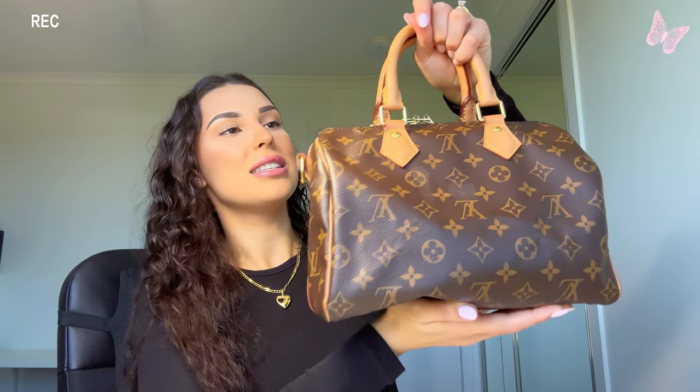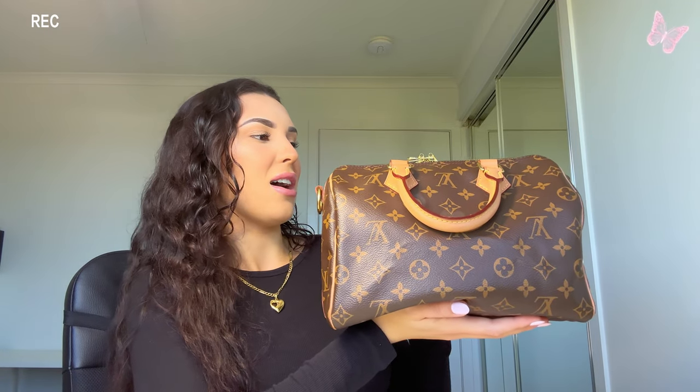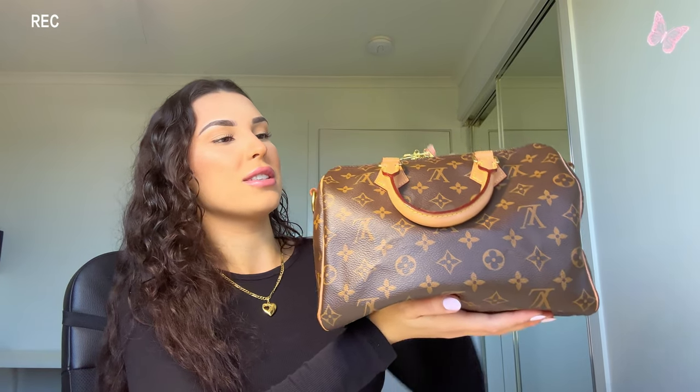I've had this bag for probably three years now. My fiancée bought it for me on our first Christmas together, which is really sweet. I believe he paid around $2,800 Australian dollars. This is my only designer bag at the moment — I just don't feel the need for another one. It honestly goes with everything; you can really dress it up or dress it down.